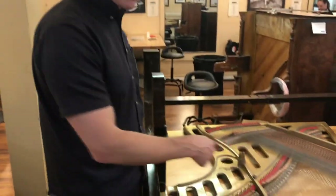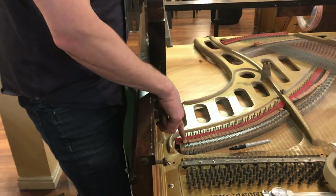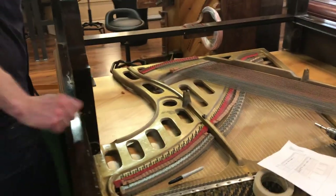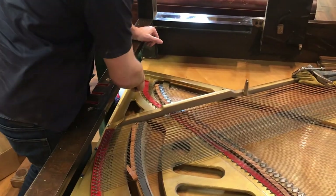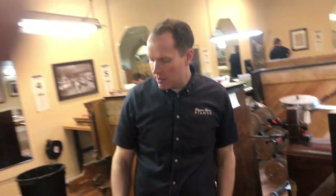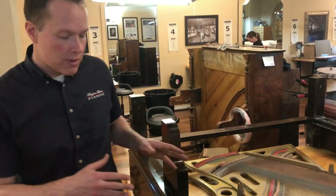Look for any tied strings, mark which one it is, and look for any shared hitch pins — where sometimes a note starts here, goes down to the hitch pin, and rather than coming back around the same hitch pin, it goes around a second hitch pin and then back up. Usually that's not in this section; it's down there. I don't think this piano has any of those either — no shared hitch pins. It's not super rare; maybe one in four pianos has one of those attributes. So it's crucial that those be marked down first.